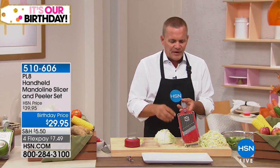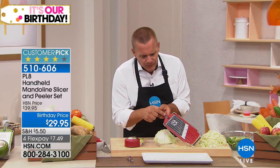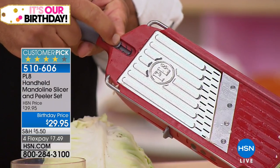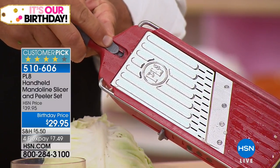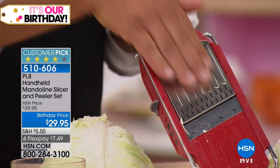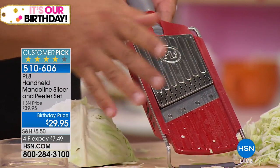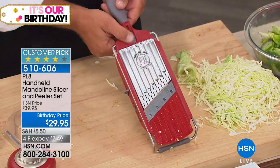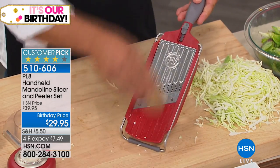It has three different slicing thicknesses and everything is on board right here. At the top there's a little tab you push forward to adjust the platform from thick to medium to thin slice. It also has a safety so if you hit it while it's in your drawer you won't cut your fingers. The problem with most kitchen tools like those old four-sided tin knuckle-buster graters is that when you get close to your fingers, you have to stop.